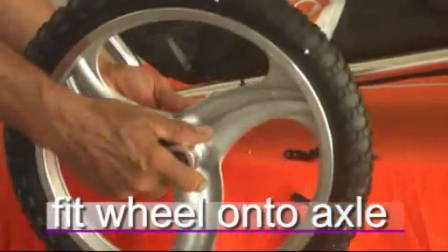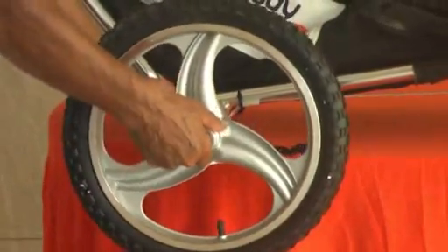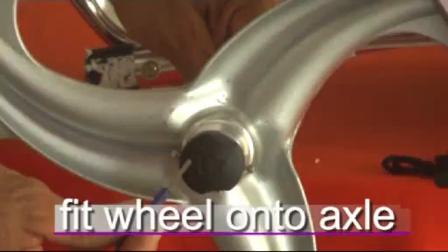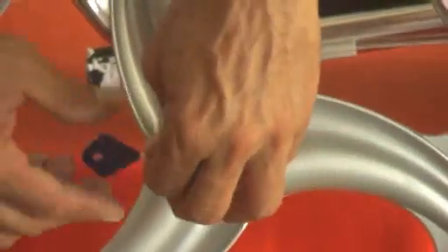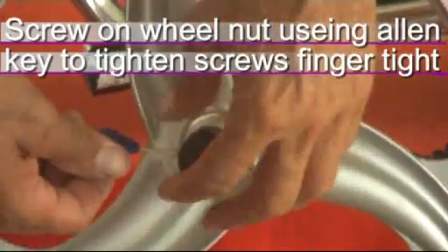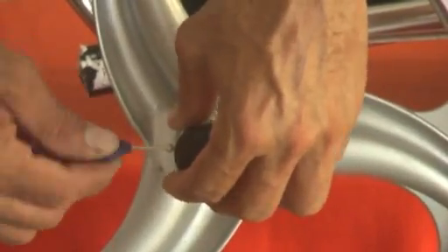To fit the wheel on the axle, simply slide it on. Fit the wheel nut onto the axle by screwing it with your hand. To lock the wheel nut in place, use the allen keys and tighten finger tight.